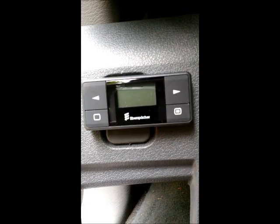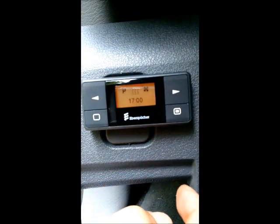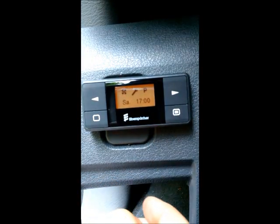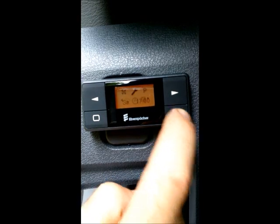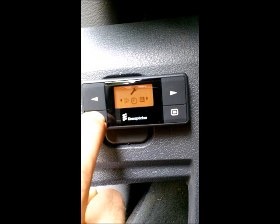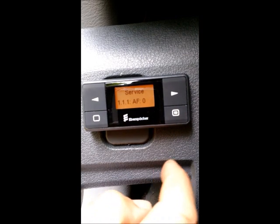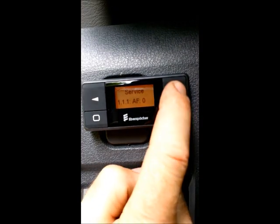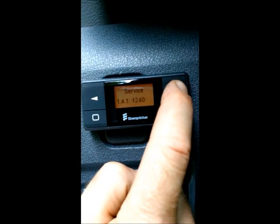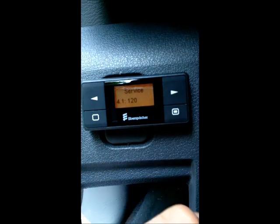In the vehicle workshop menu, press any button to bring up the display. Scroll using the arrow buttons to the flashing wrench. The lower right button confirms, and the lower left button is used as a long press — held for over five seconds — which will put you in the workshop menu. Now use the arrow buttons to scroll.